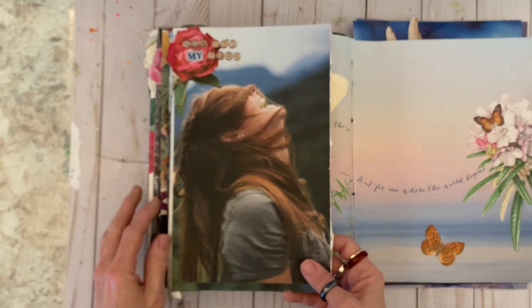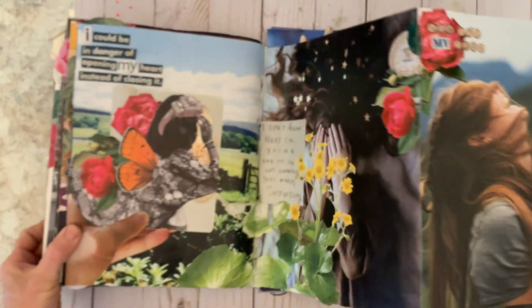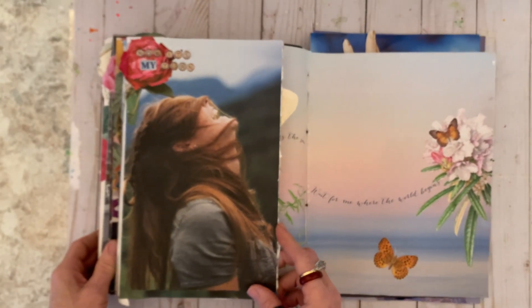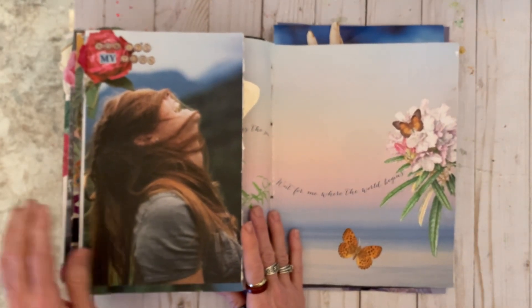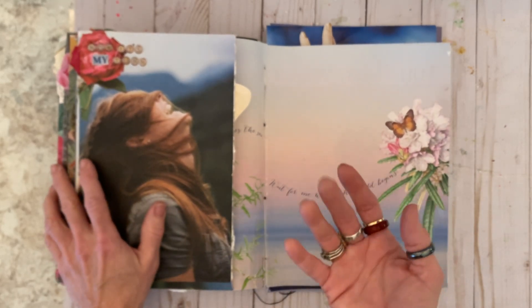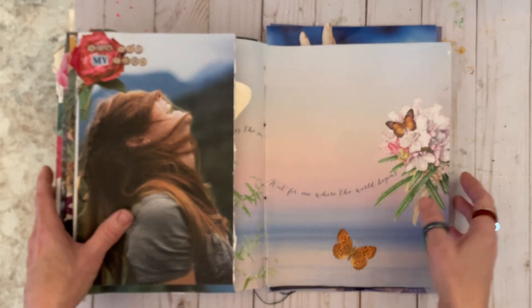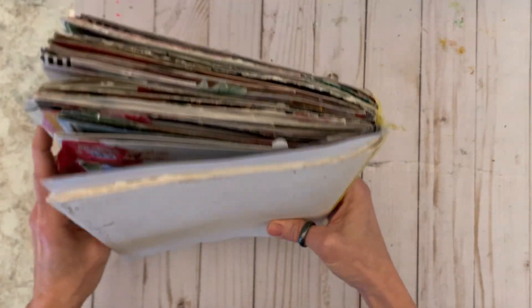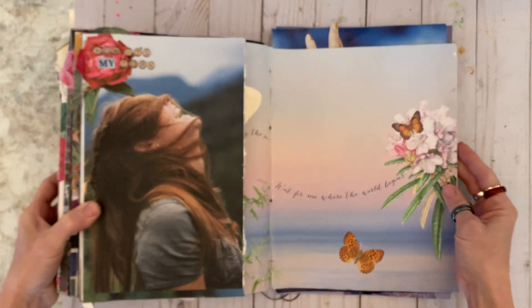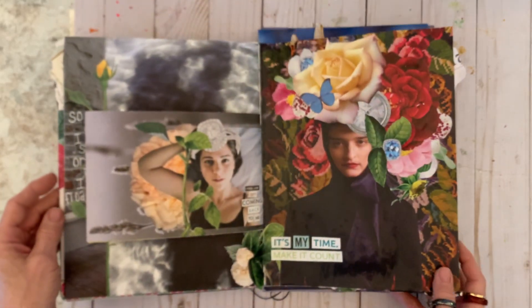I went ahead and did this page to go on the opposite side. I had already had this image pulled, thinking that was where it was going to go, and that's where it ended up. I have not regrettably been filming any of the making of these pages for quite a while. If you look back in my collage playlist, I do have lots of videos where I did pages in my first book. I have lots of videos where I was working in it, but these I have not filmed.